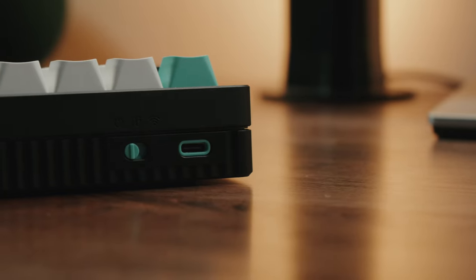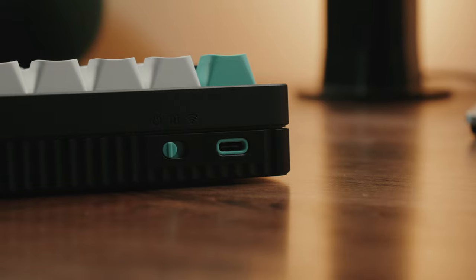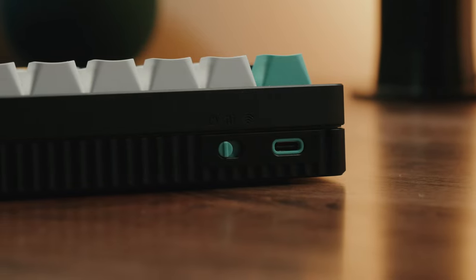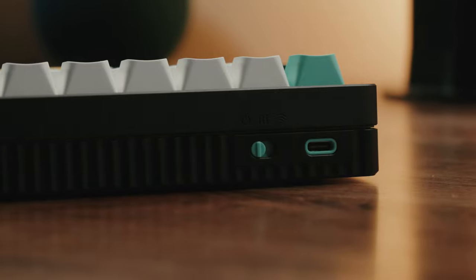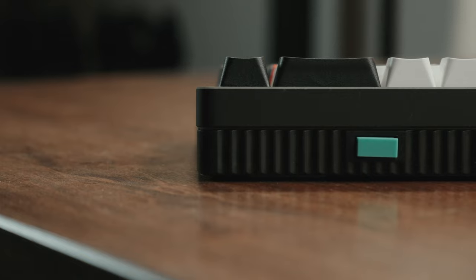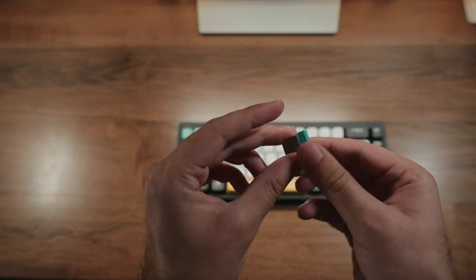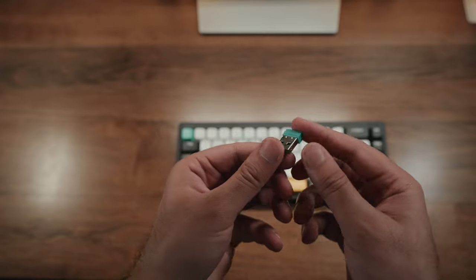The rear side is where you'll find all the connectivity options. Firstly, you have a switch to go between wired, wireless, and Bluetooth mode. The Bluetooth mode allows you to save multiple profiles. You also have a USB-C port, which you can use to charge the device as well as use it in wired mode. On the other side, you'll notice housing for the 2.4 gigahertz USB-A adapter. I highly recommend using this if you're going for wireless mode — it provides the most stable connection, though Bluetooth is a pretty good alternative as well.